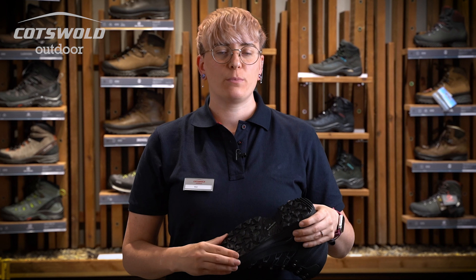An internal shank provides support and protection, and it's Gore-Tex lined for all-weather protection.